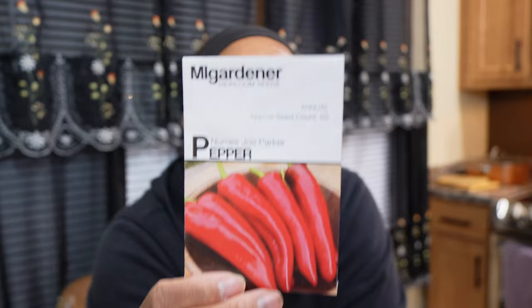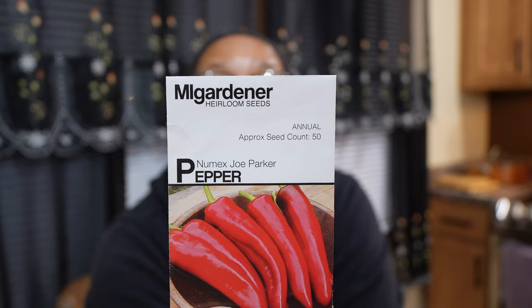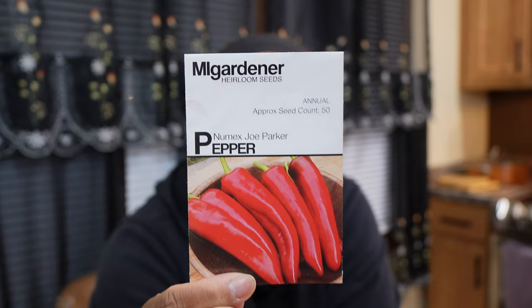The next pepper, which is super sweet, is the Joe Parker. Joe Parker has thick walls, it's super sweet, and it's great for roasting. I got a pretty large harvest this past year — I waited for them to fully ripen, then just chopped them up and froze them. When I need peppers I just go to the freezer — no more buying peppers at the grocery store. Joe Parker produced very well in both my green stalk and my raised bed garden. Delicious and sweet.